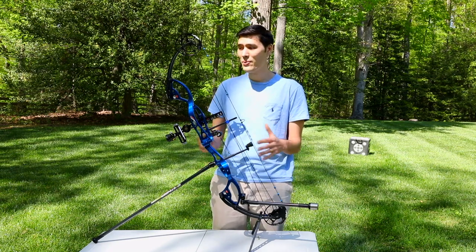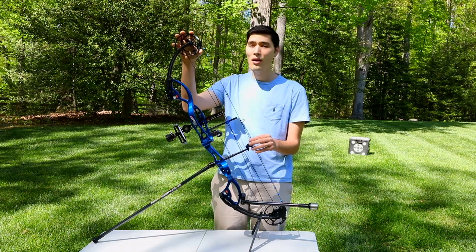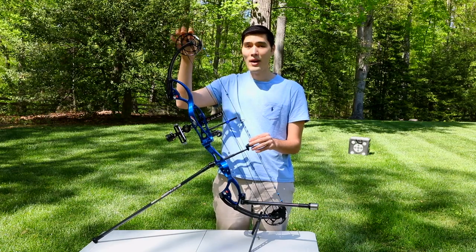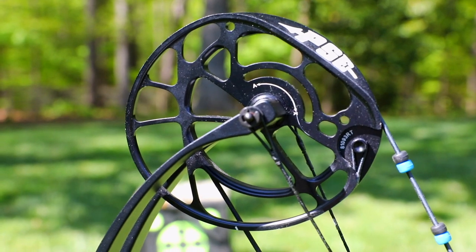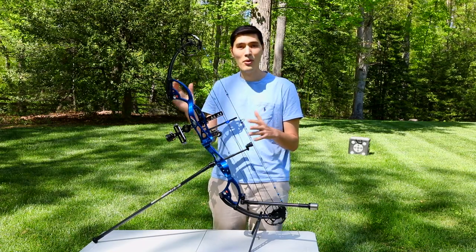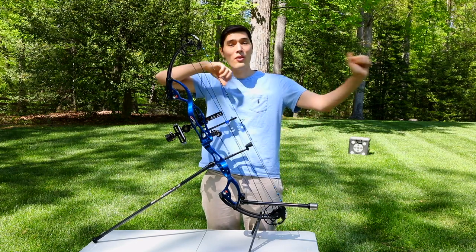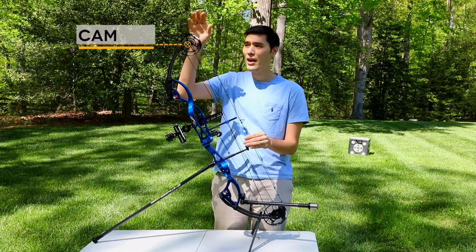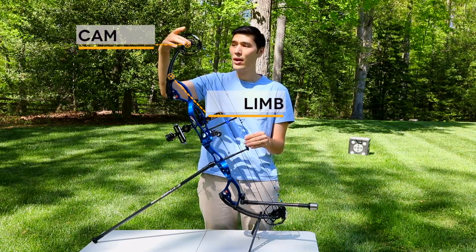We're going to go over this entire bow from top to bottom. Starting up here, this is kind of what makes a compound bow a compound bow — you have the cam. The cam is what gives compound bows the let-off, where you're pulling, let's say, 60 pounds, and then after a certain point you're only holding about 12 pounds, depending on the cam design. The cams are connected to the limbs right here at the axle.